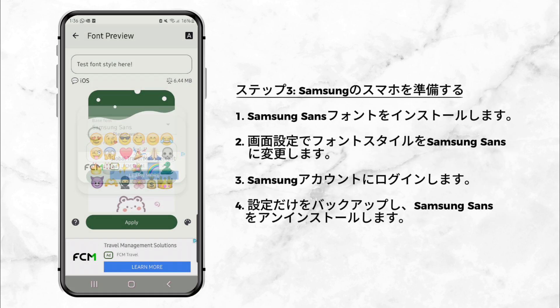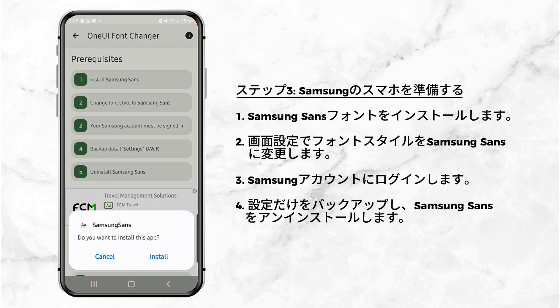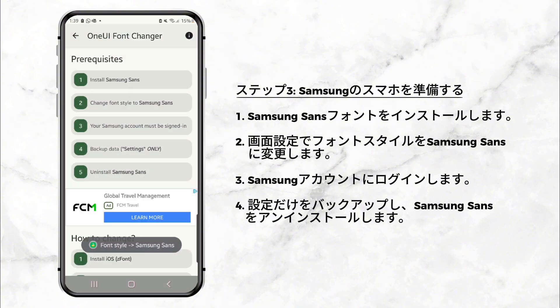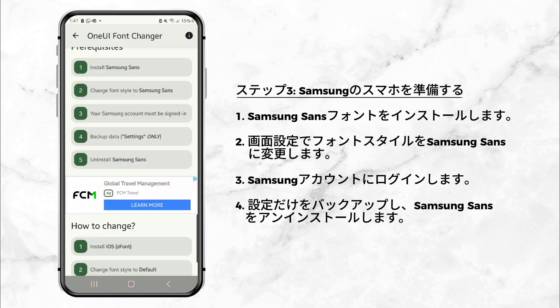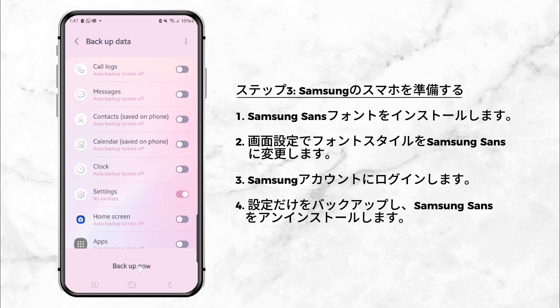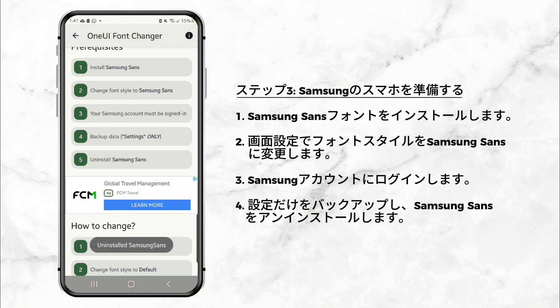Step 3: Prepare your Samsung phone. Before the emojis can be fully applied, there are a few steps to complete: 1. Install the Samsung Sans font. 2. Change your phone's font style to Samsung Sans — you'll find this in your phone's display settings. 3. Log into your Samsung account. 4. Back up your phone settings, just the Settings section, not your entire phone. 5. Uninstall the Samsung Sans font. Once these steps are done, you're ready to finalize the emoji installation.